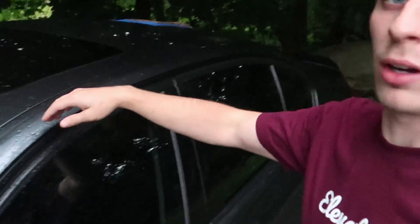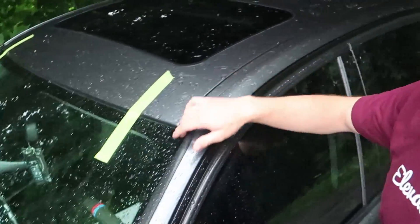Today we are going to be working on these side rails. Both side rails on each side are going to come off and we're going to wrap those in gloss black. I'm doing this piece by piece so instead of making one long video, you guys can just follow along and do it as you please. So let's go ahead and pop these off.